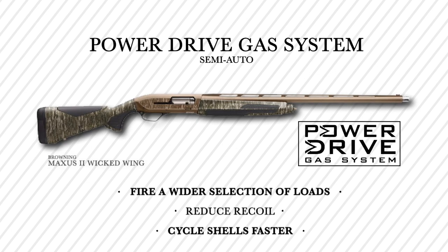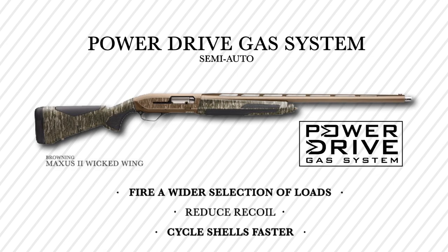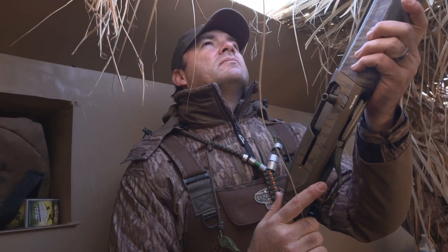It's the power drive gas system that runs this deal right here, handling all the shell lengths and sizes. Unbelievably reliable — it has not jammed on me or any of us one time.